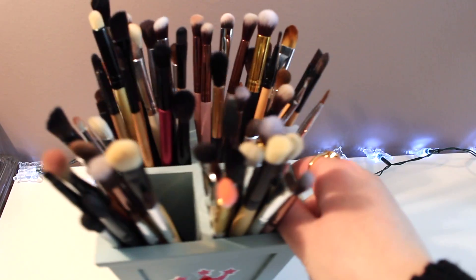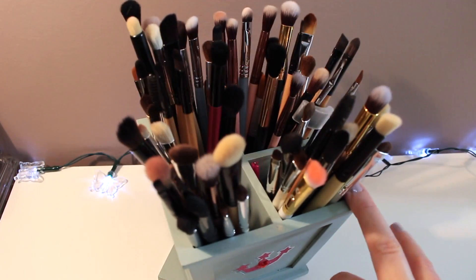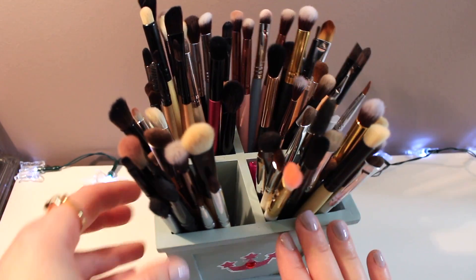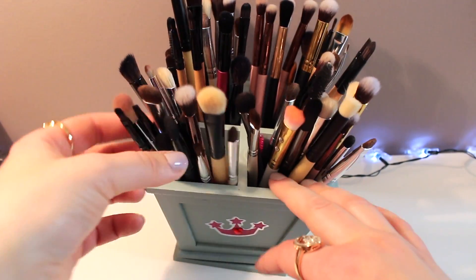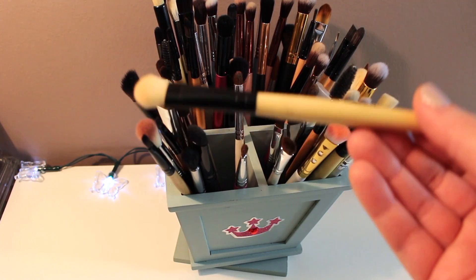Most of my eyeshadow brushes are sitting right here in this little container and I do have a lot of them, so not wasting time let's go ahead and get started. I'm probably not gonna get rid of a lot of them because I already went through them a while back.